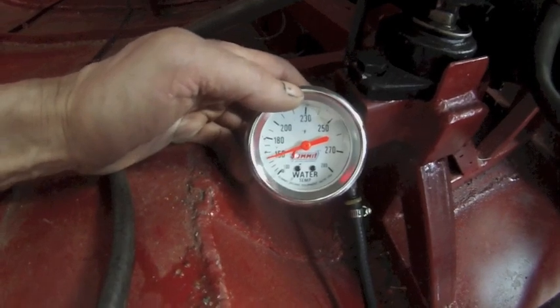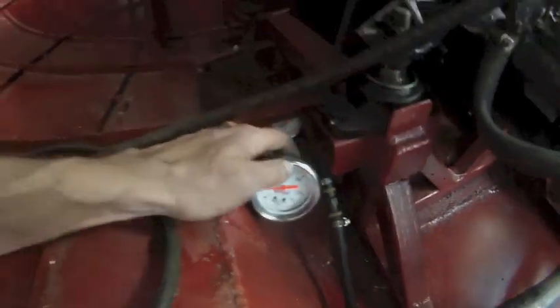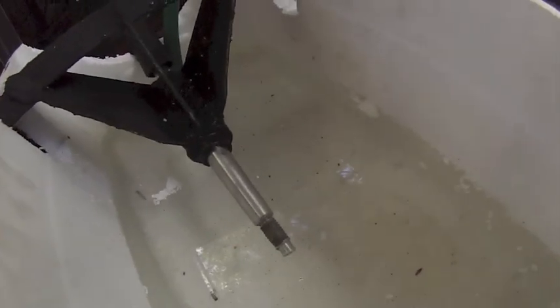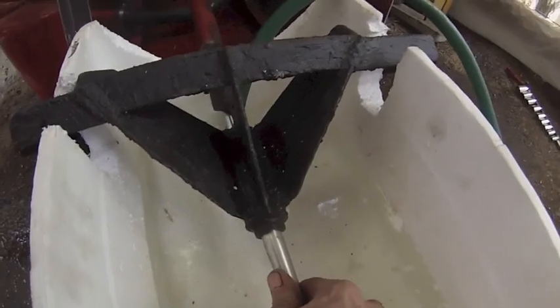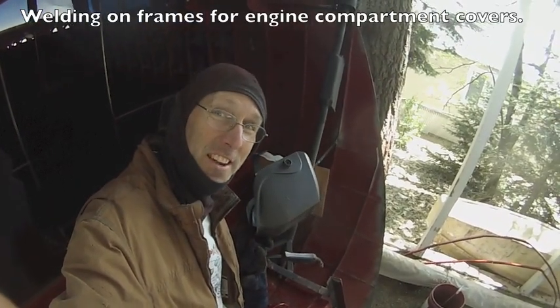The water gauge is working, so that's good. Got the engine up to 150. It's been running for half an hour. Cutlass bearing looks fine. No play in the shaft. It's times like these when you really appreciate diesel.